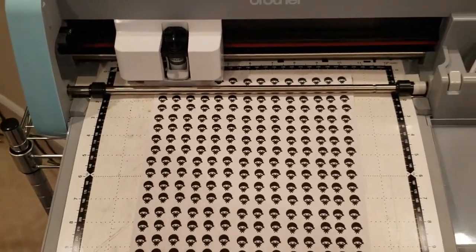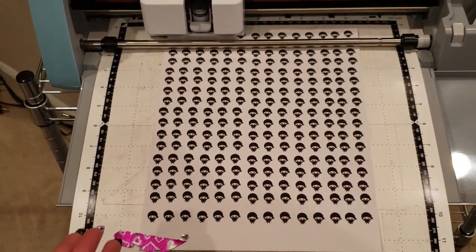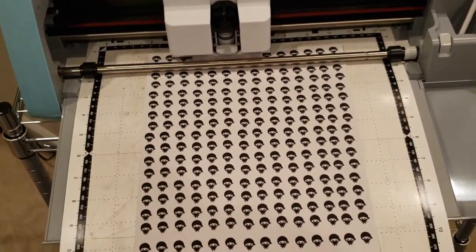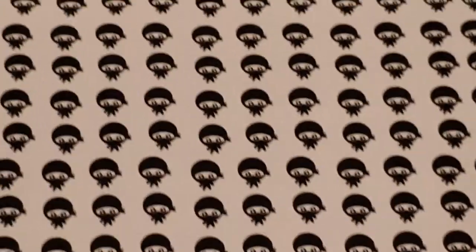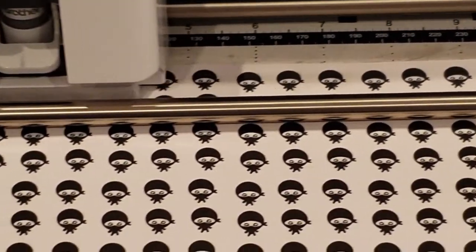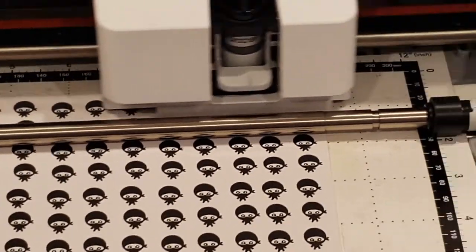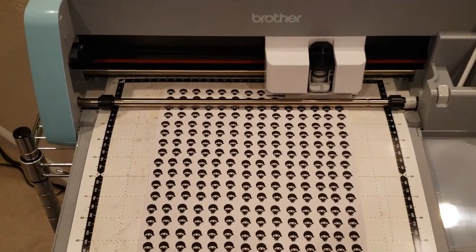Right now the machine is just testing the thickness of the paper. I like to watch it in the beginning because sometimes my mat is not as sticky as it should be — it's pretty dirty. So sometimes the image will flip up and mess up the cut, so I keep an eye on it. I can't tell if it's cutting correctly, but we'll definitely find out soon enough. So we're just going to speed through this and then I'll come back when everything's cut.